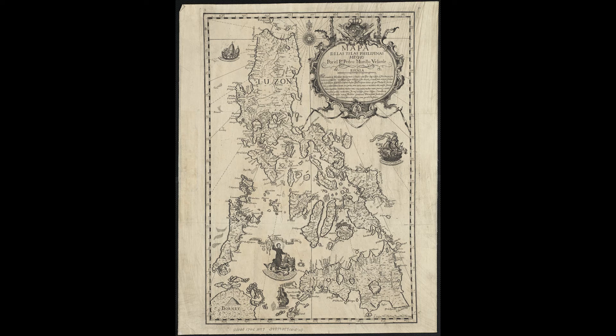The map itself measures 108 by 71 centimeters and is on a scale approximating 1 to 1,400,000. The Library of Congress Geography and Map Division in Washington, D.C. has one copy of the original 1734 printing. The National Library of Spain in Madrid also holds one copy of the original 1734 printing, and the National Library of France has a copy as well. There is one copy in a private collection in the Philippines.